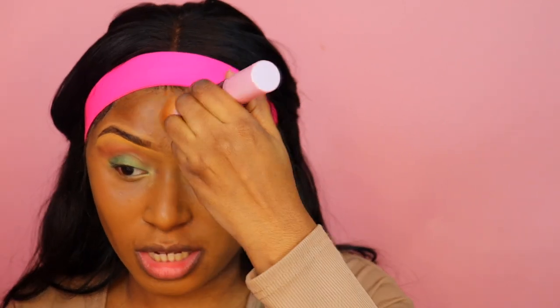My skin did look a little bit fresher with the ELF primer, but the weather is different and my skin might be different, so to be fair I'm doing a side-by-side comparison. I'm going to take my sponge and do another layer because I think the light layer complexion brush is just for a light layer. I'm not into thin foundation — I need full coverage every day. Adding a second layer of foundation now.